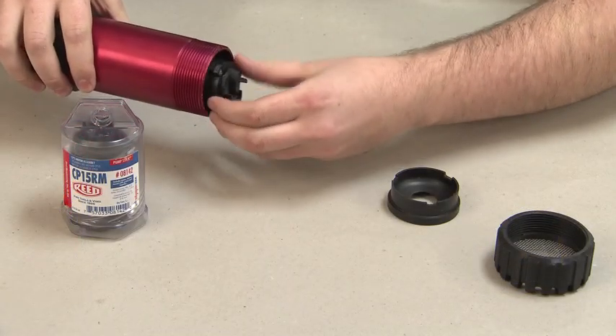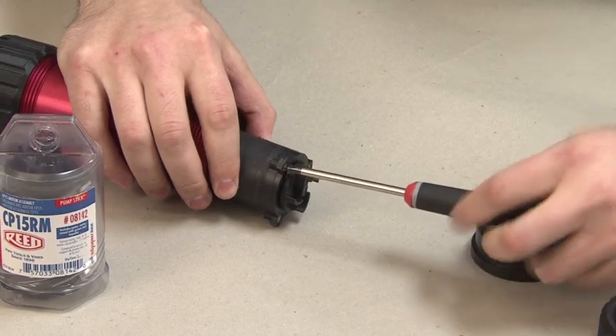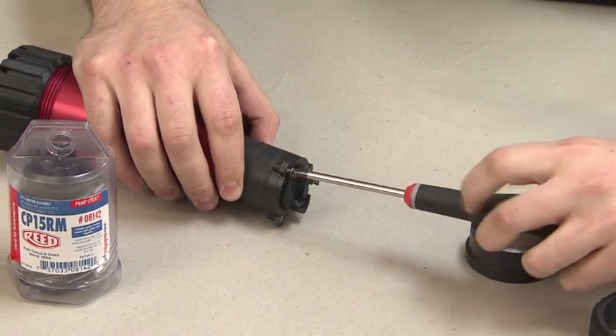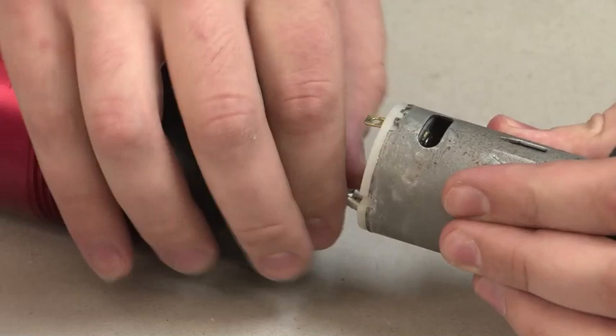Gently pull out the motor housing until the wires are taut and remove the three screws from the flanges of the damaged motor unit. Pull the motor unit out and remove the terminals, then discard the damaged unit.